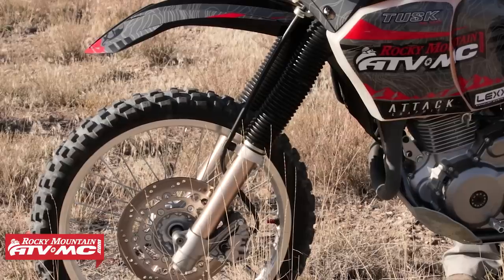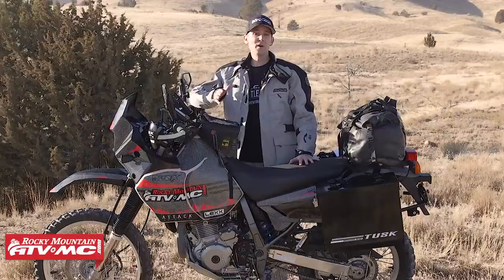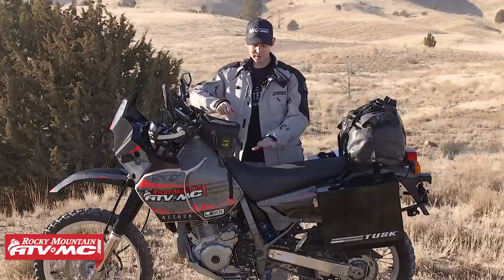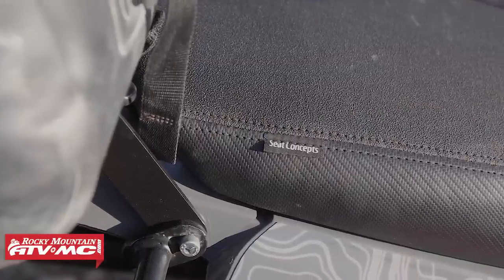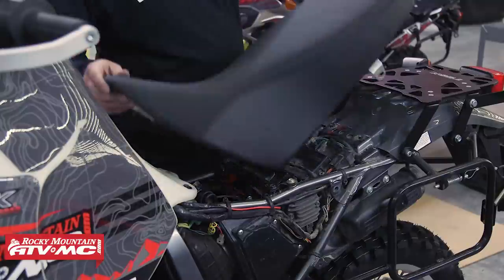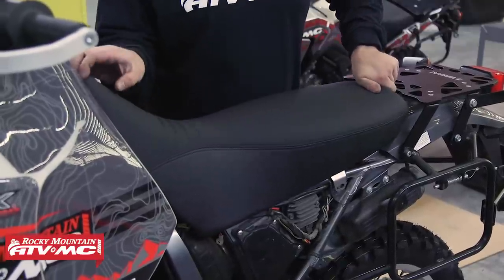Then I went ahead and put stiffer fork springs and shock springs on the bike. The stock springs are just way too soft for off-road riding, especially if you start carrying luggage. And for more added comfort, I had to throw on a Seat Concepts seat. I've put these on all of my dual sport adventure motorcycles — I love them. They save your butt on those long rides. This particular seat for the DR650 is awesome; it works great on long rides.